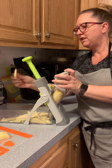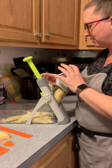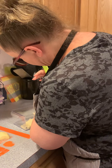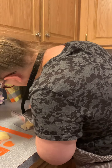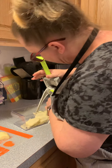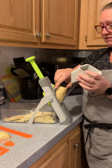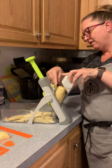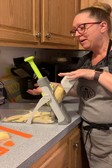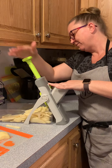Want thicker slices? Look at that thick slice! So many options. I like to have it around six on the french fry setting. Make sure you put the food holder on there because that's your safety. Are you ready? This is why it's called the Rapid Prep Mandolin — because it's super fast.